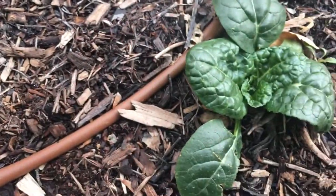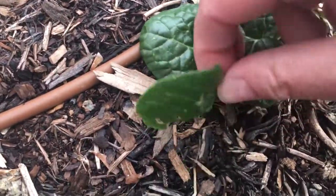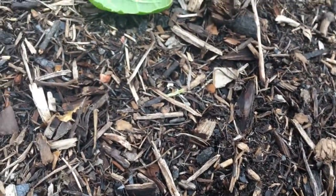How's this plant doing? That's not bad. Other than that, the leaves are looking pretty good.